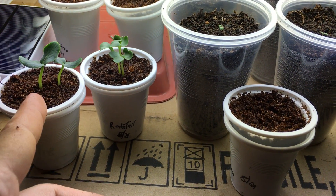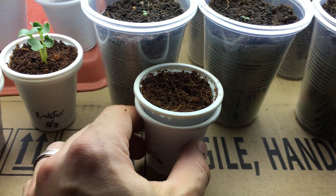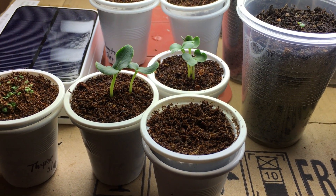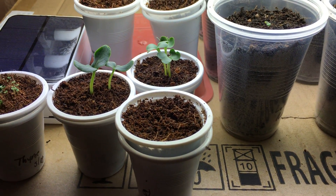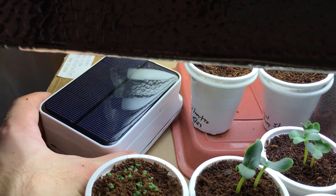Just these three plants alone — the dragon egg cucumbers, the rat tail radish, and the wax beans — are going to take up a lot of space in the grow area. I'll show how to grow a lot of plants in a small little area.